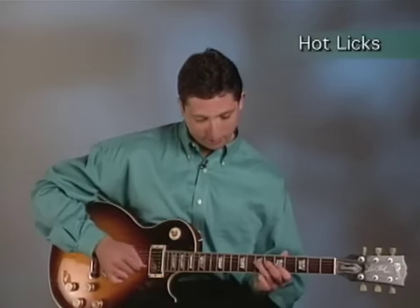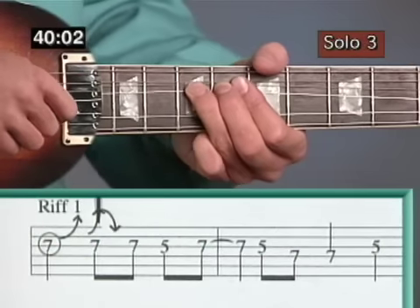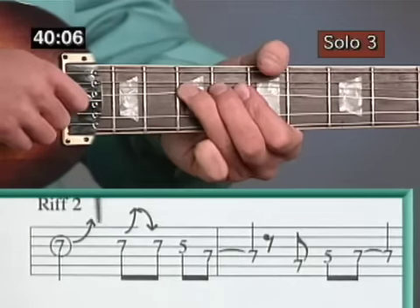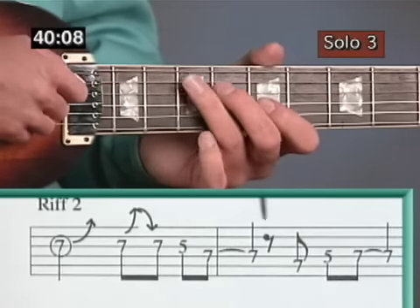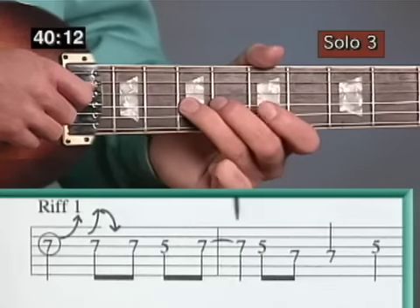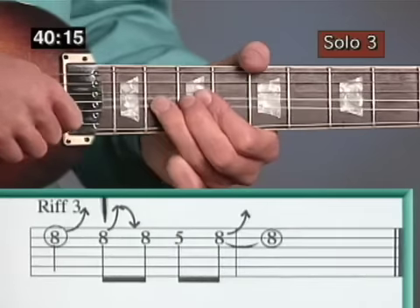Section 6 teaches you some hot rock licks to augment your riff collection. All right.